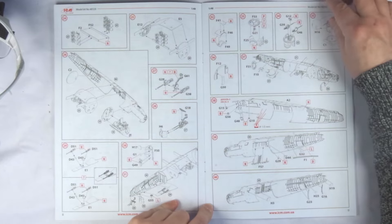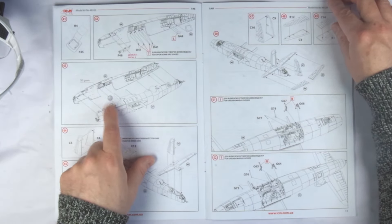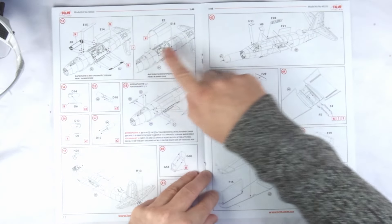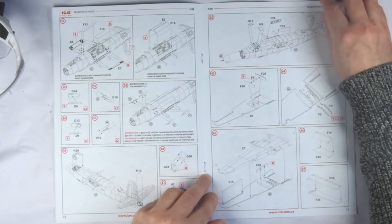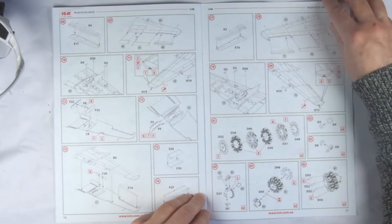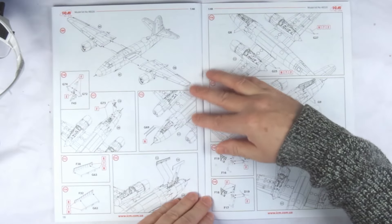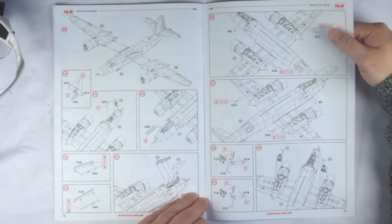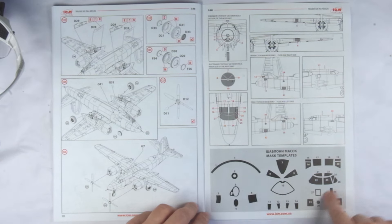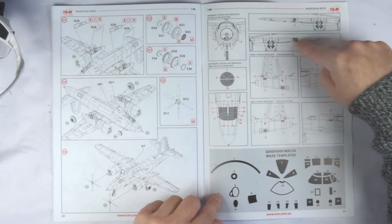A full offensive load of bombs and defensive armaments are included. The instructions also call out the weight to be added to the nose — because the Marauder was a tricycle-geared aircraft — and it's quite a bit: 50 grams in total. There are options for open or closed bomb bays, and call outs throughout for any differences between the included schemed aircraft. At the end is ICM's party piece with included paint mask templates, with comprehensive views of exactly which go where.